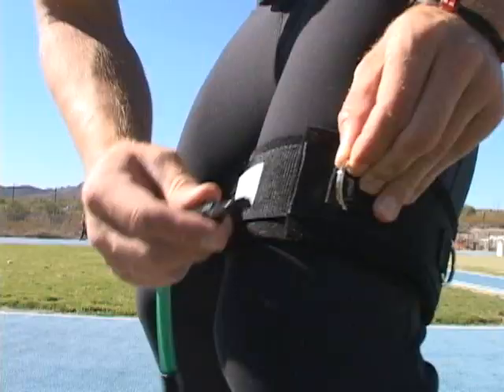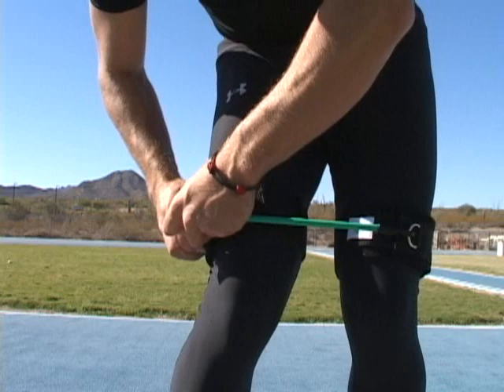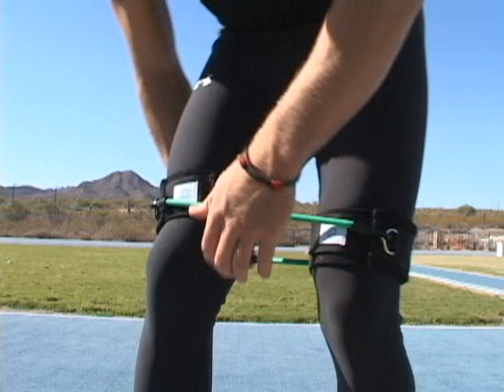My training this season will be split between the University of Arizona and Pima Community College. Pima just got a new Mondo surface track and it's right down the road from where I live. In this episode I want to introduce you to a new training aid that I came across. These are the Myosaurus Kinetic Bands.